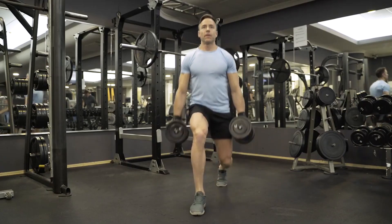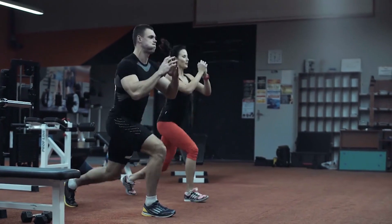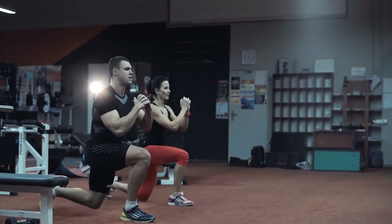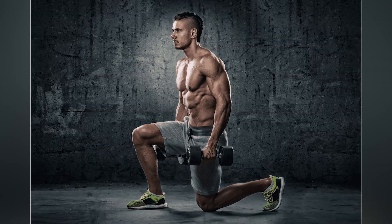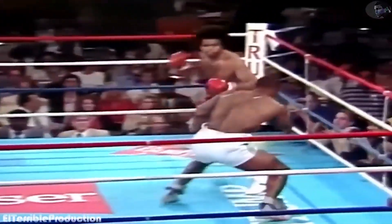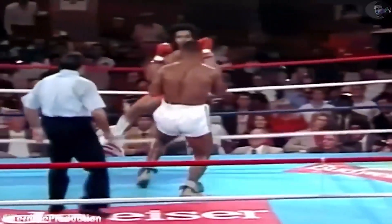Lunges contributed significantly to Mike's lower body strength, balance, and overall boxing prowess. One of the primary objectives of lunges in Mike's training was to build lower body strength, particularly targeting the glutes. By engaging these muscle groups, lunges helped him develop the leg power necessary for delivering swift and powerful punches, which were a hallmark of his fighting style. The ability to generate force from the legs and transfer it into his punches was a key factor in Tyson's incredible punching power.